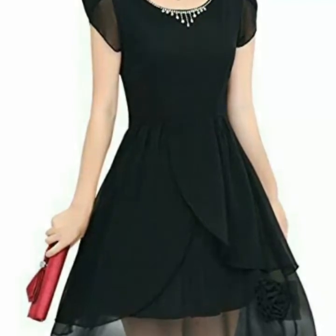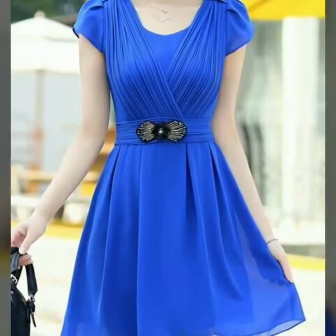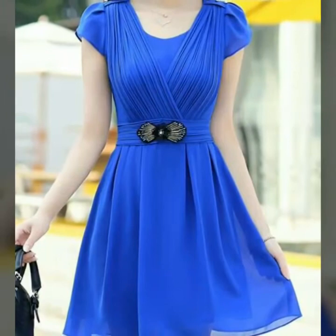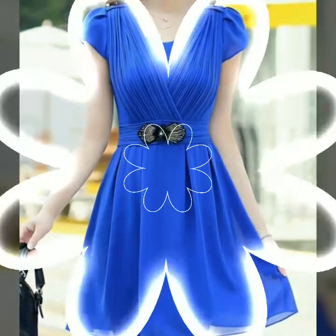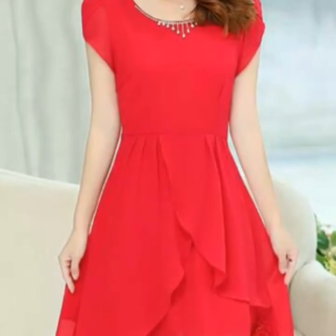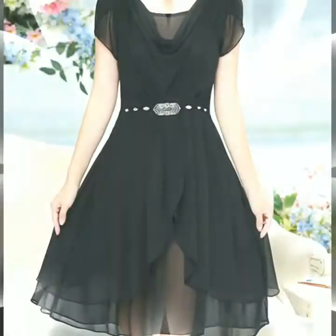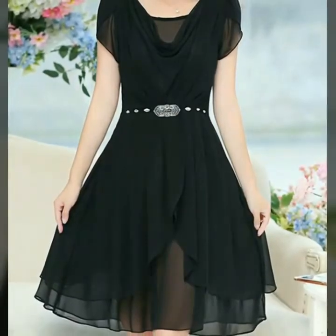All designs of skater dresses are so stylish and so beautiful, and I hope you love all the designs. If you are loving all the designs of plain chiffon petal sleeve skater dresses, please like my video and subscribe to my channel. Also click the bell icon so you will get notifications for my new videos and never miss any collection on my channel.